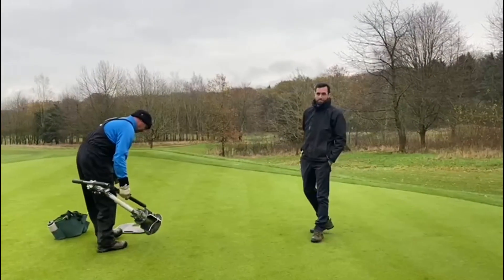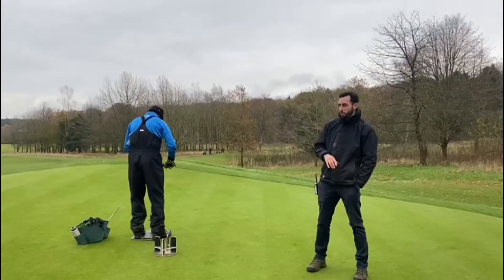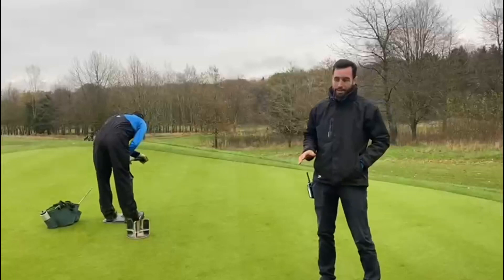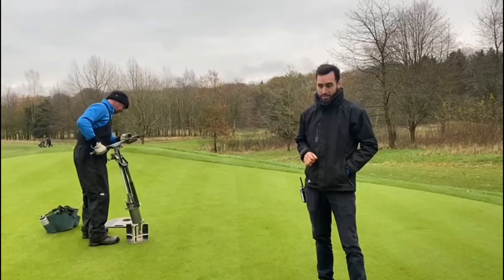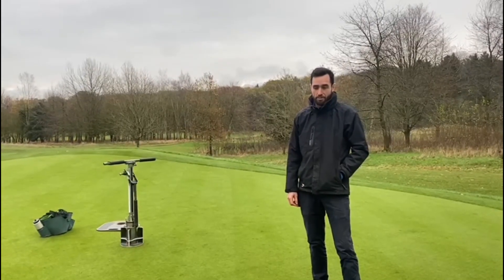So Ben, why would it be that Steve selected this location today? So when we're changing the holes, the first thing we do is look across the hole green for any signs of wear, old pin placements, things like that. So we're able to try and pick a pin position that is away from any of those sorts of things. We'll also be looking for things like benchmarks, old disease scars, and obviously we'll repair those if necessary.